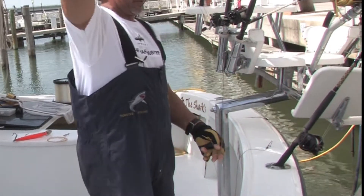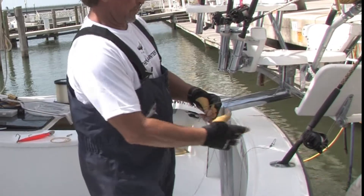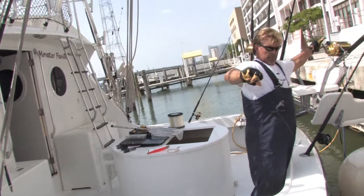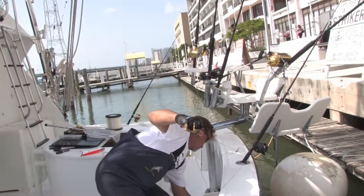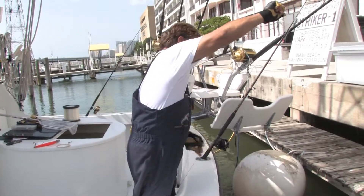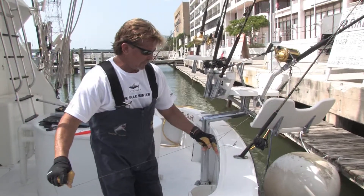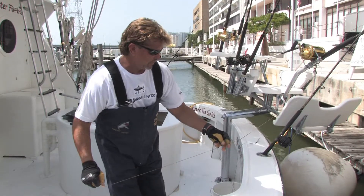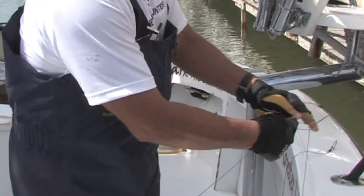Bring it up here. Make sure it's nice and tight. Lock up the reel. All the way up here — make sure it's nice and tight. Let the line come back over itself just like this. Make sure it's very, very tight while you're doing this. Don't make the line loose at all.